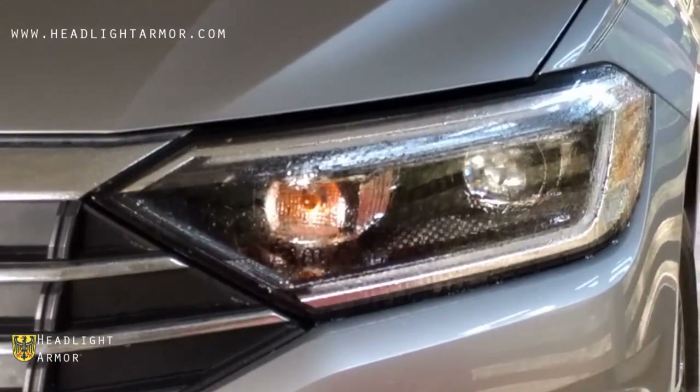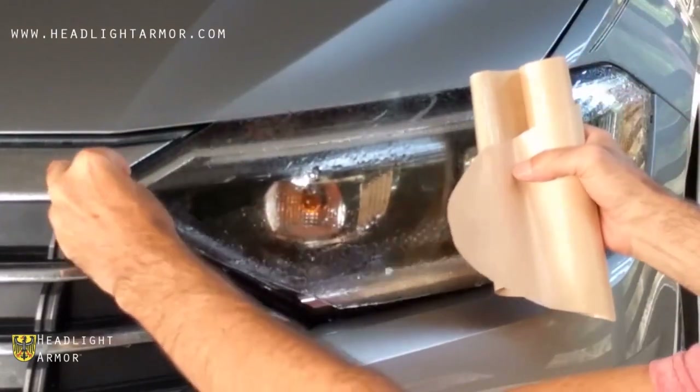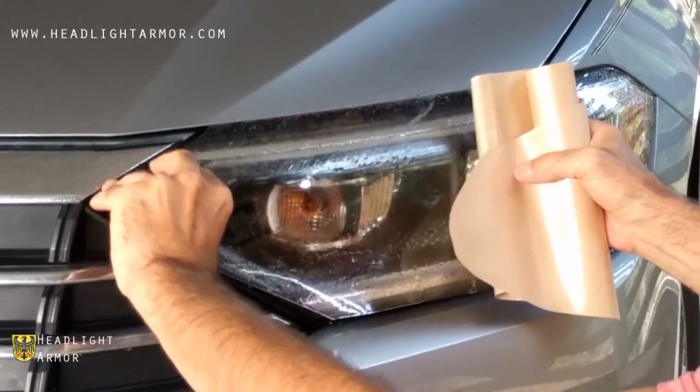Remove the kit from the backing paper, mist down the adhesive side, and apply to the headlight, aligning at the inner corner as shown.